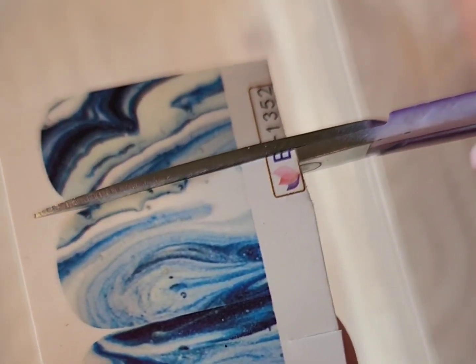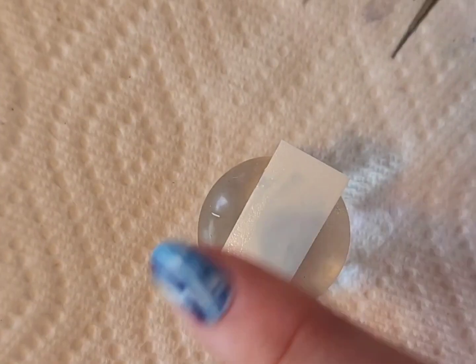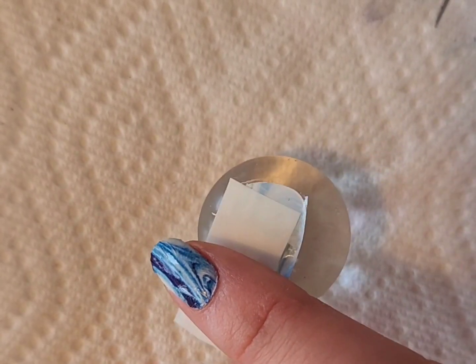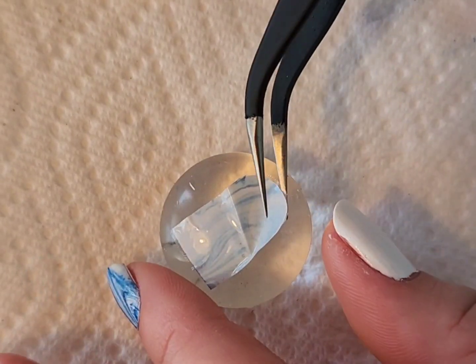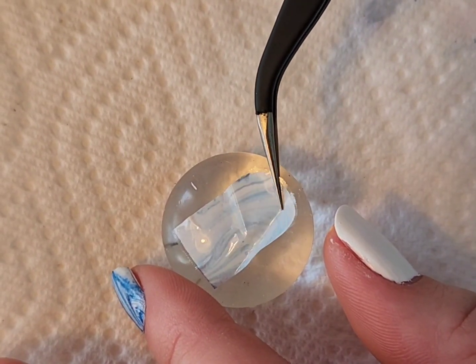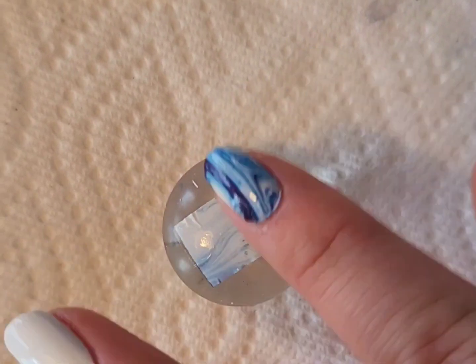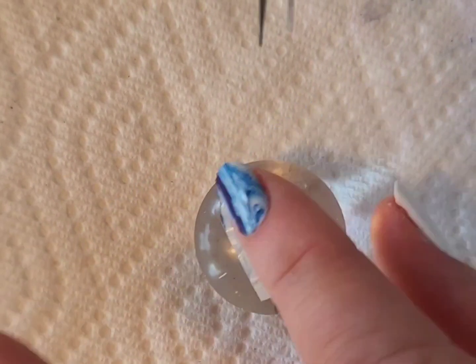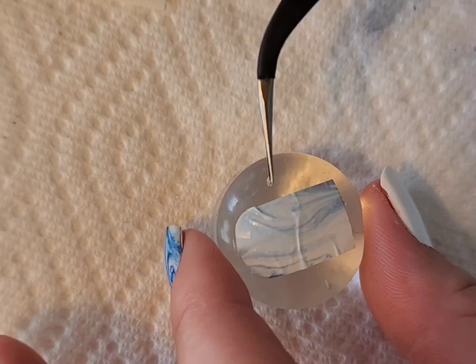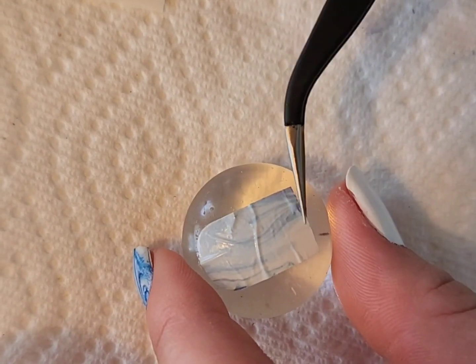I'm continuing to cut the decals — I didn't want to do all of them at once because I wanted to go one or two nails at a time, which I think is a little bit easier. One other tip for applying nail art wraps: make sure there are no creases or wrinkles in the wrap because that will affect how it lays on the nail. Try to get it as smooth and even as possible, but be very careful because these are very delicate and you can easily tear them.